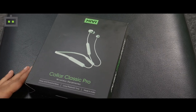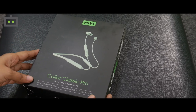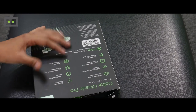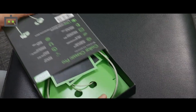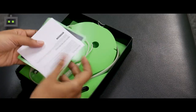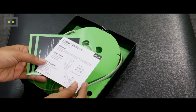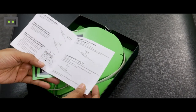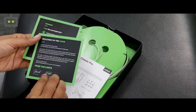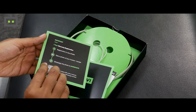This is the new Mivi Collar Classic Pro wireless earphones and I have with me the green color variant. Let's just see what the box has to offer. The first thing you can see here are a couple of cards that include the details of what the neckband style earphones have to offer, how to pair it with a device like your smartphone or PC, and you also get a warranty card which you just have to subscribe to for an extended warranty on the new earphones.